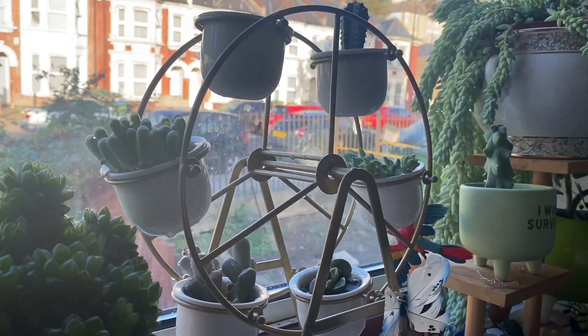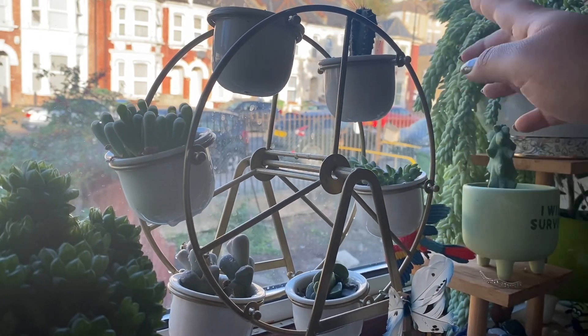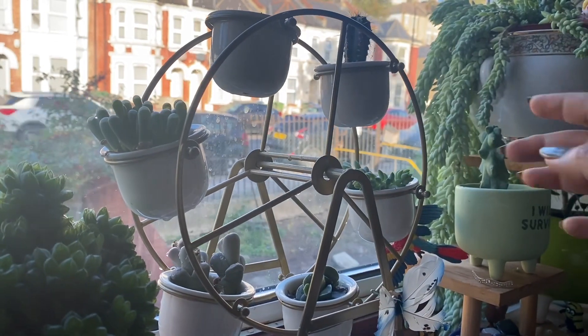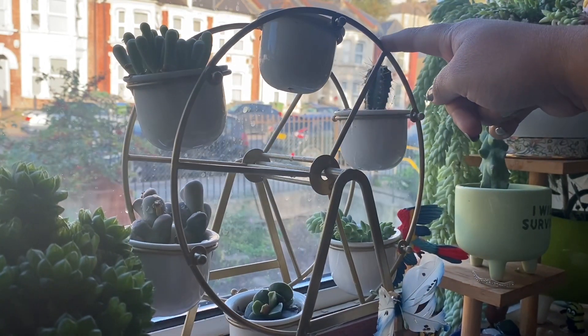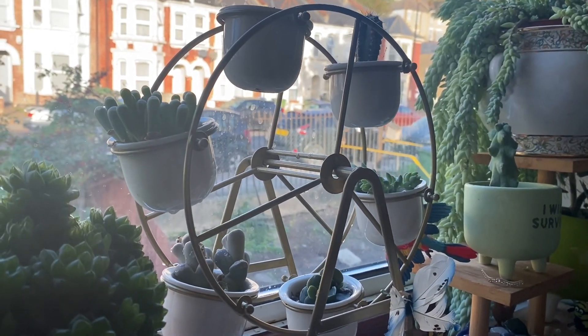One of the very loved planters from my collection is the Ferris wheel. It comes with little parts and you need to assemble them. They are very small — small succulents are all around and you can actually move it as well. It looks very pretty — let me show you more clearly.